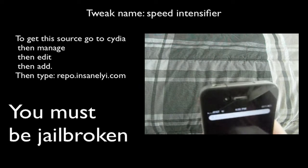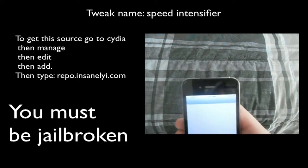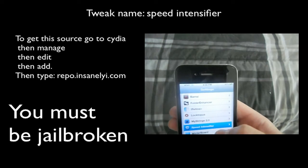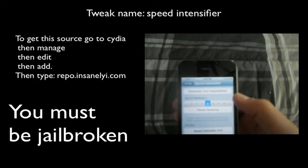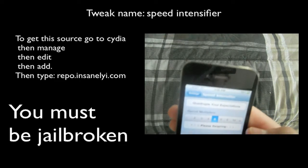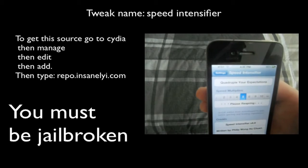What this thing does is you can go into Settings and go to Speed Intensifier, and you can choose how fast you want your transitions to be — which is super cool. So you can go 1, 2, 3, 4, 5, 6, 7, 8, 9, 10, or infinity, which is just no transition at all. And it is just super fast.